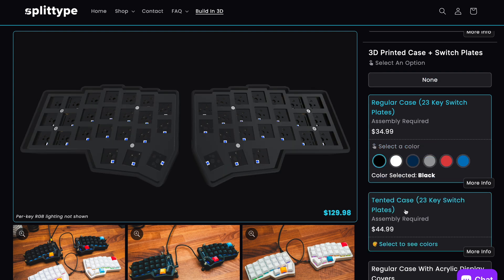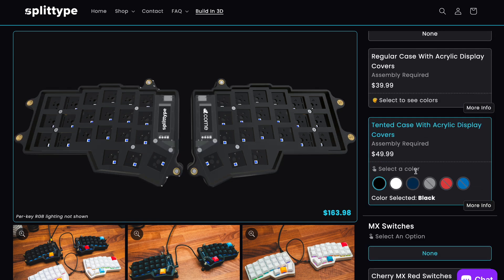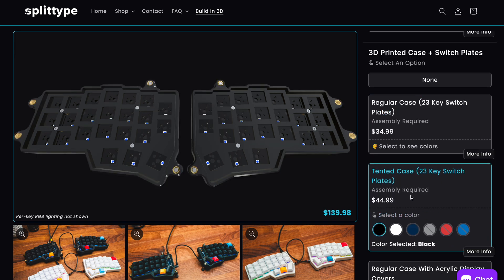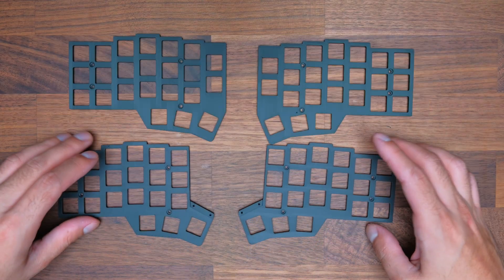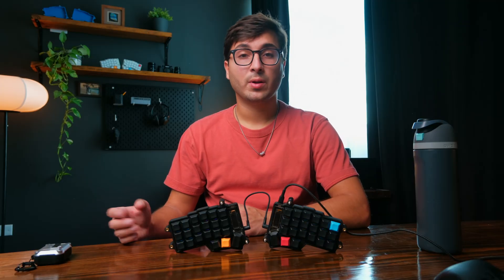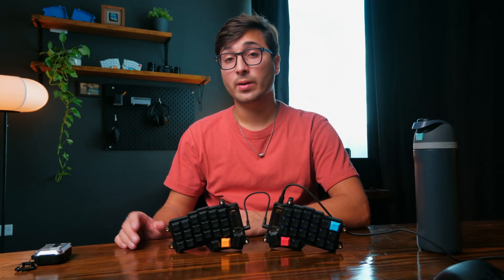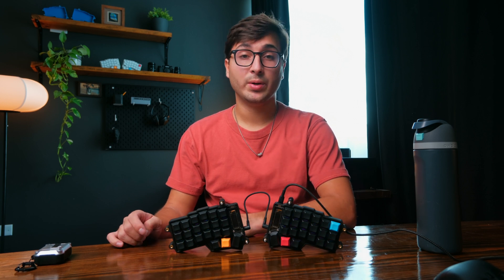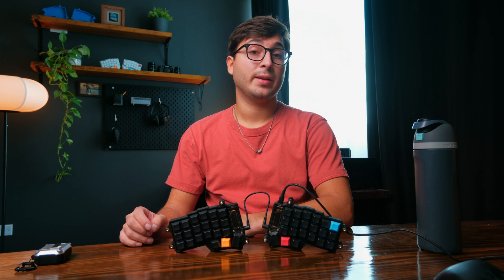Next, we can choose a case. This can be either a regular or tented case, and it can have acrylic display covers if you're adding the OLED screens, or 23-key switch plates instead so you can install the four extra keys on your Korn. These are 3D printed cases and switch plates with all of the necessary hardware included. You can expect some small imperfections from the 3D printing process, but they're printed with high quality Bambu Lab P1S printers and imperfections should be very minimal.